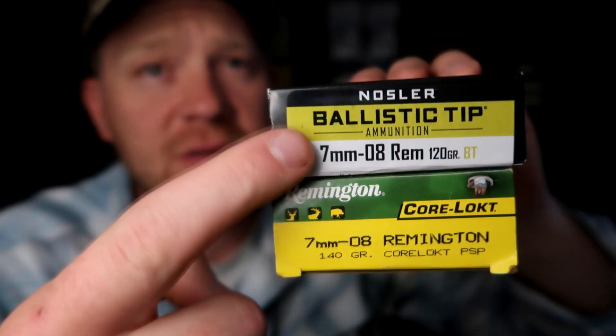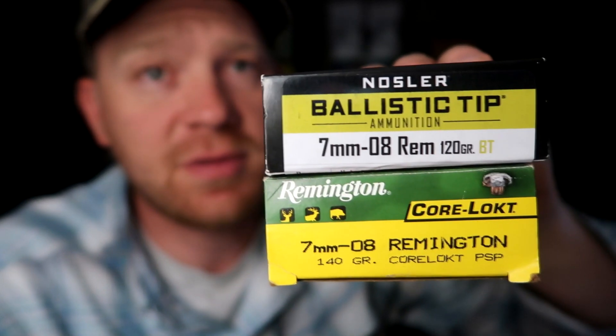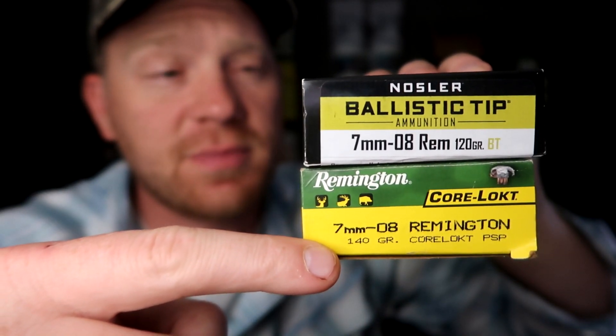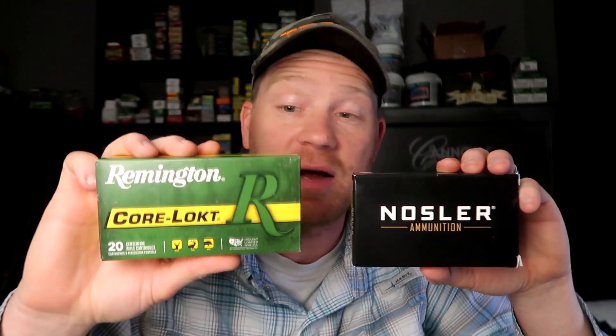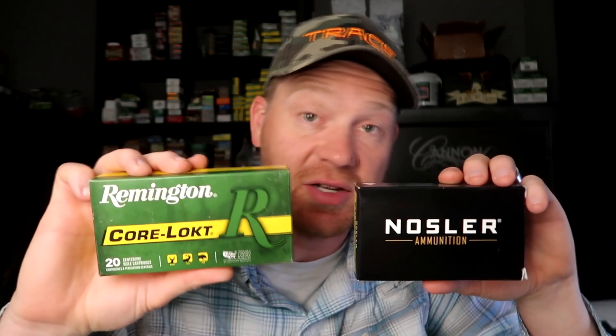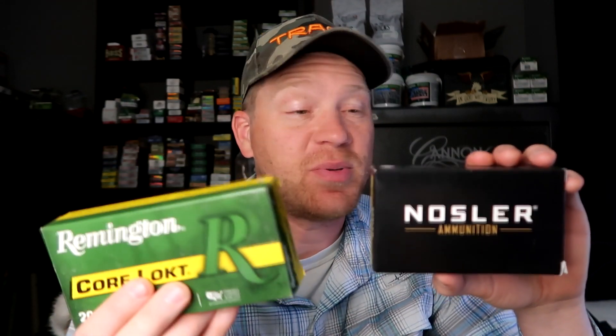Here's what we're doing: we are comparing these two Nosler Ballistic Tip 7mm 08 120-grain boat tails versus some Remington Core-Lokt 140-grainers. If I put up a poll right now on the screen, which one do you think would group better? The Remington Core-Lokts are pretty much the low-budget end of the spectrum — you can find them at pretty much every Walmart in the US that sells ammo. Then Nosler is some of the most expensive stuff you can get.